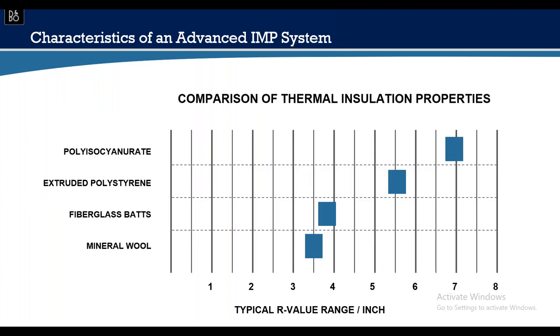Common insulation types used daily: polyisocyanurate is typically used in most architectural insulated metal panels, achieving about R-7 per inch. Another common building material is mineral wool, used in rain screen designs for fire and moisture resistance. However, you need about twice as much mineral wool to achieve the same R-value as one inch of polyisocyanurate — so quite a bit of mineral wool would be needed to equal an insulated metal panel's performance.